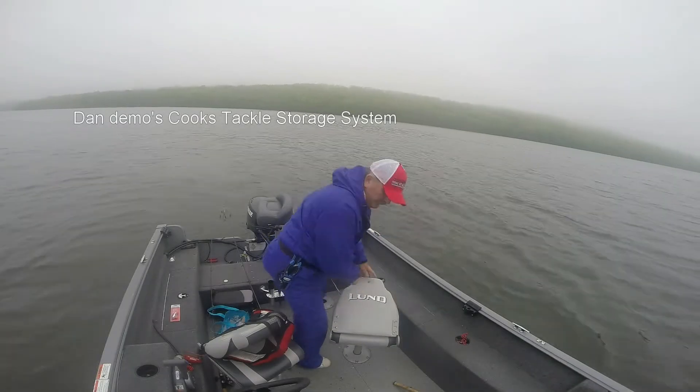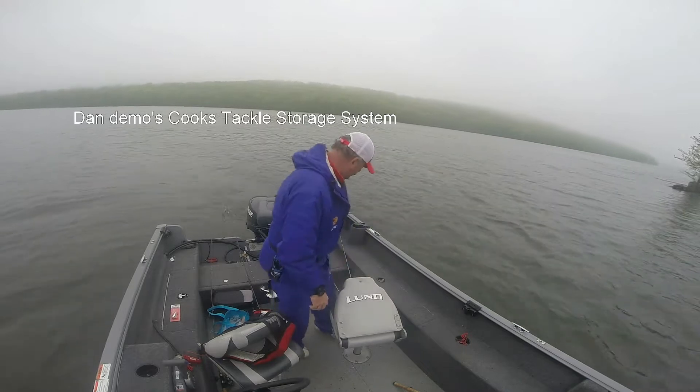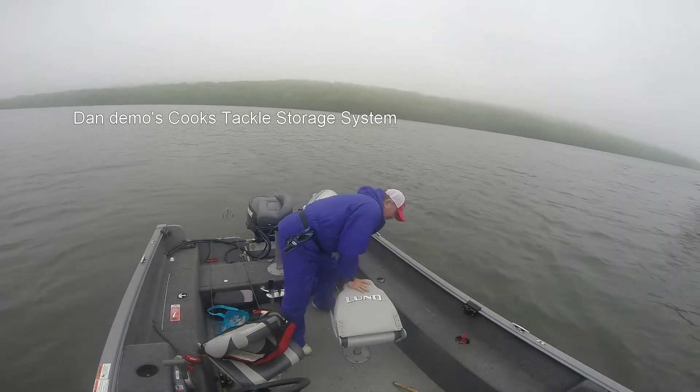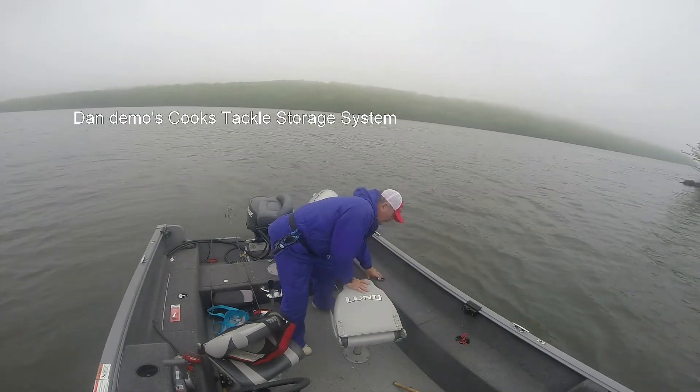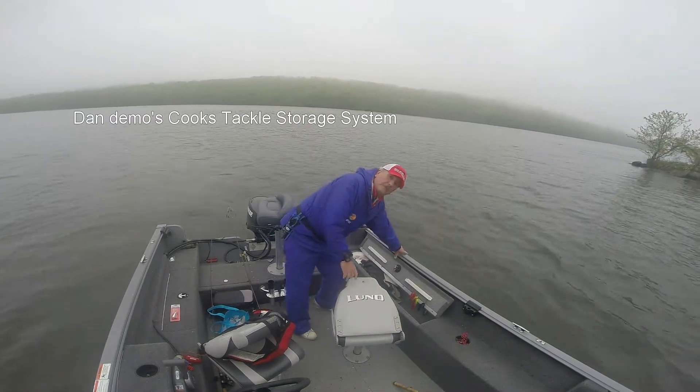Last time we were out here, we featured some product. One we recently just installed from our friends at Cook's Tackle System. Check this out.